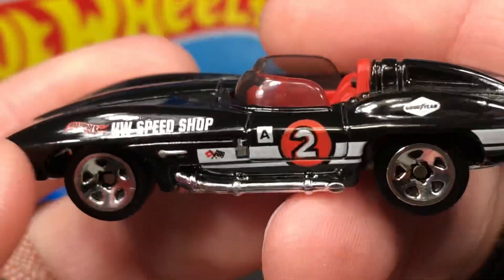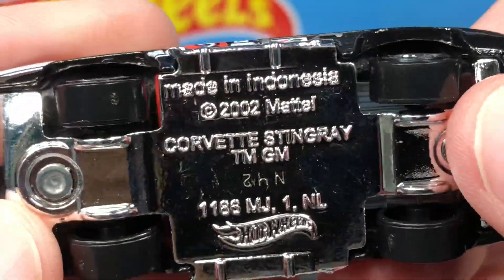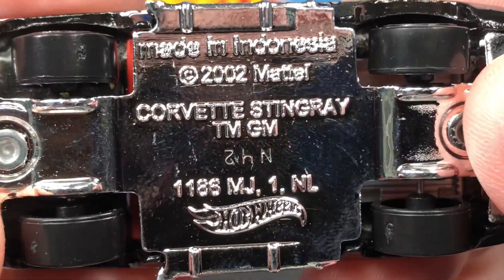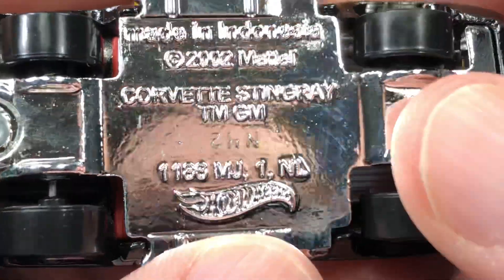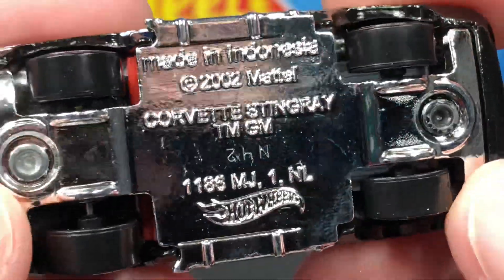This one is made in Indonesia, copyright 2002 Mattel — the Corvette Stingray. It does have a stamp of N42 on the base here, and the Hot Wheels logo right there.